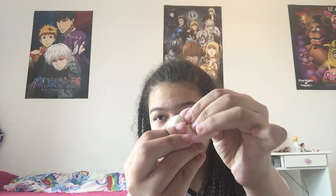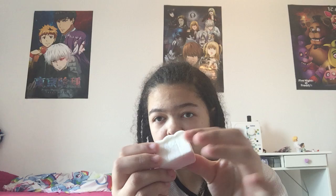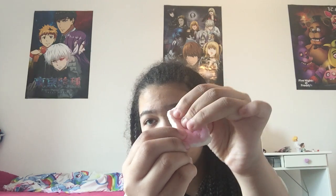Next squishy is this bread squishy. Oh, these are so soft, but this one might get damaged over a while because of its face. Okay, the next squishy — this one's so cute, it's like a cracker squishy, super soft and super slow rising, and this one smells as well, like strawberry.